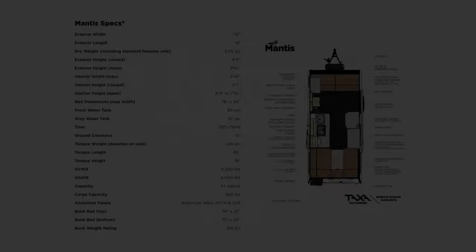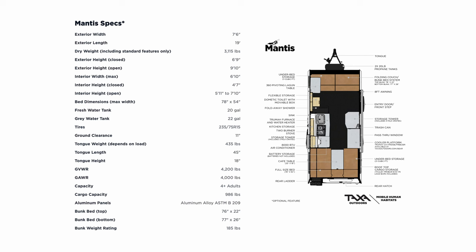Welcome to RV and Travel Adventures. My name is Jesus Manuel Menegarza. I hope you're doing fantastic wherever you're at. I'm going to be checking out a Mantis 5.2 — not the 5.1, the 5.2.